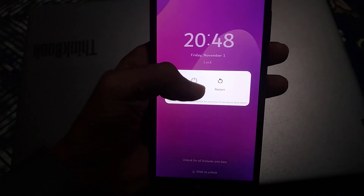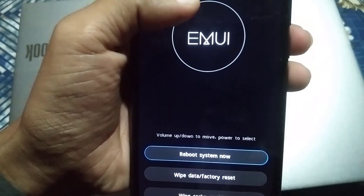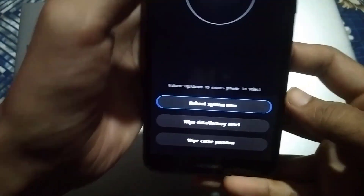First of all, turn off your Huawei device. After turning off the device, hold the Power and Volume Plus buttons together. You will find a boot menu option. Using the Volume Plus button you can scroll up and down. Find the recovery mode option, and to enter it press the Volume Down key.